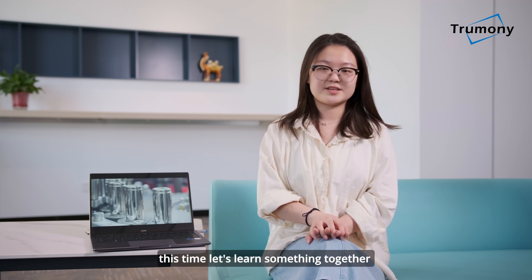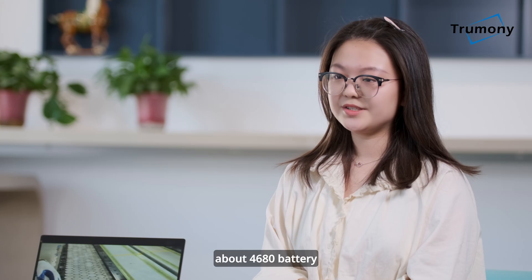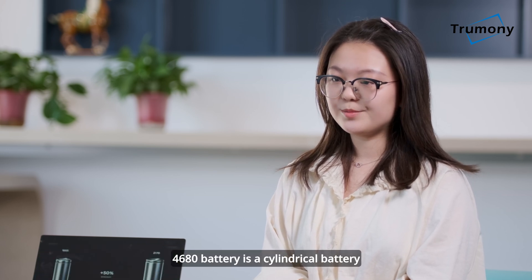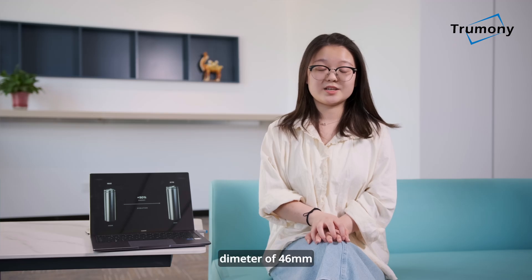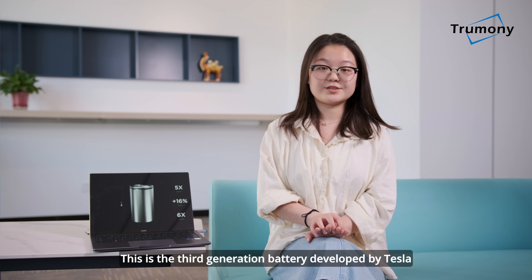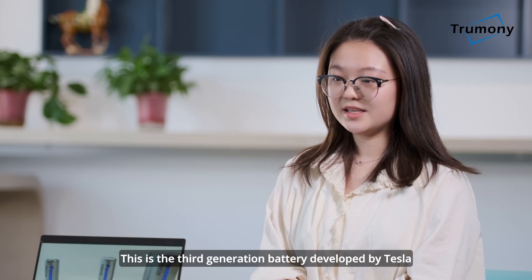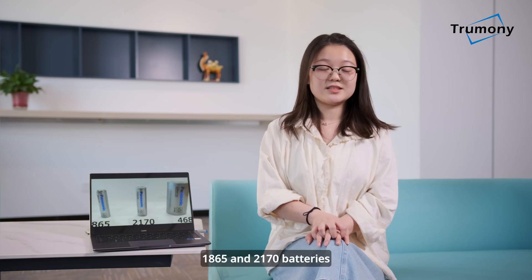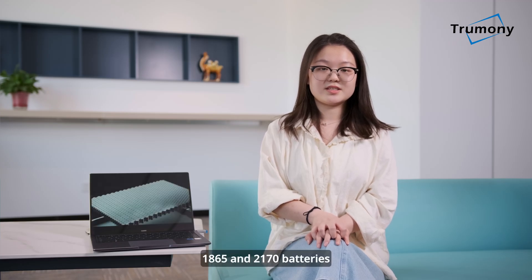Hello everyone, this is Reco. This time let's learn something together about the 4680 battery. The 4680 battery is a cylindrical battery with a cell diameter of 46mm and a height of 80mm. This is the third generation battery developed by Tesla — Tesla previously used 18650 and 2170 batteries.